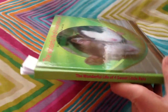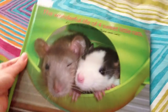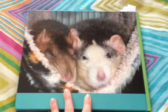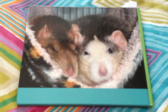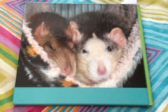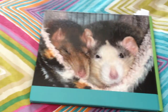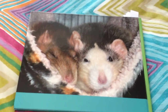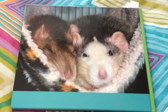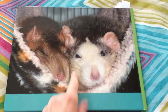On the spine of the book you can see the title as well: "The Wonderful Life of Four Sweet Little Rats." On the back of the book I have another picture, which is again Poppy and Misty. I probably should have put a picture of Trixie and Lucy there since it's a book about all four of them, but I had more pictures of Poppy and Misty and had used most of Trixie and Lucy's pictures inside the book.